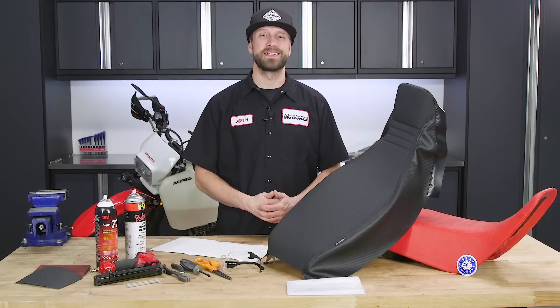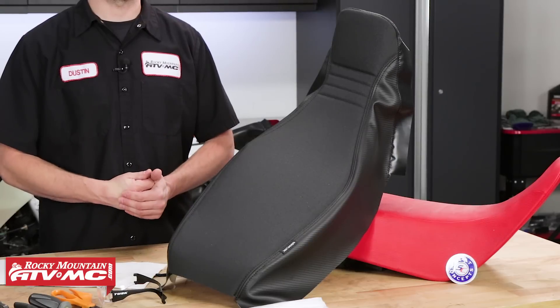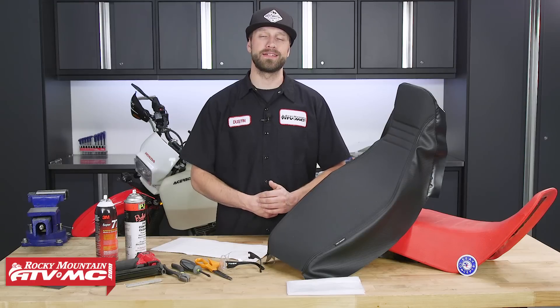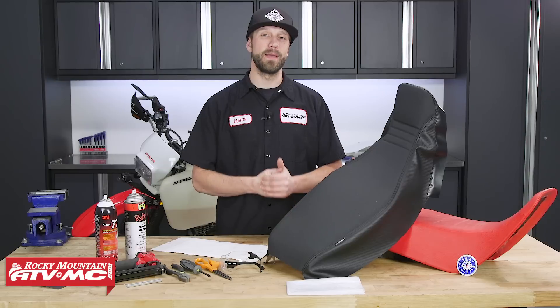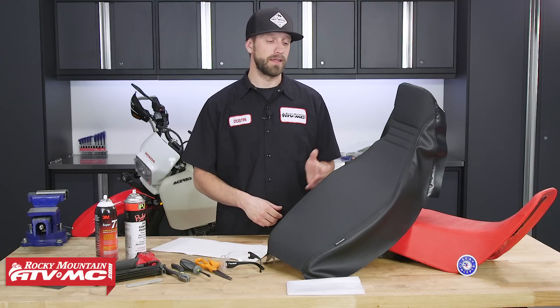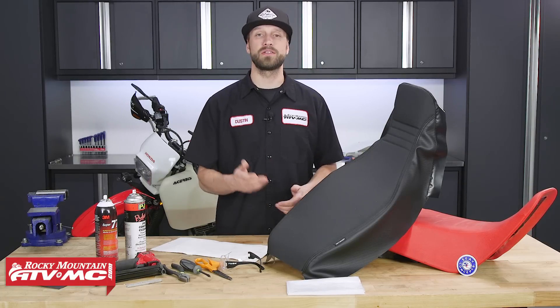Adding an aftermarket seat is a must-have for most all of our adventure bikes here at Rocky Mountain. Seat comfort is very important, especially if you're gonna be putting down some serious miles. The people over at Seat Concepts know and understand this very well, and to help you have a more comfortable ride, they have come out with the Seat Cover and Foam Kit. This kit will fit many, or most all, of the popular adventure and dual sport bikes. They offer these in a tall, a low, and a standard seat height option to help you get the right seat height to suit your needs.